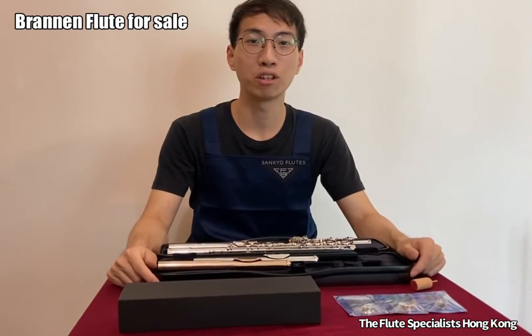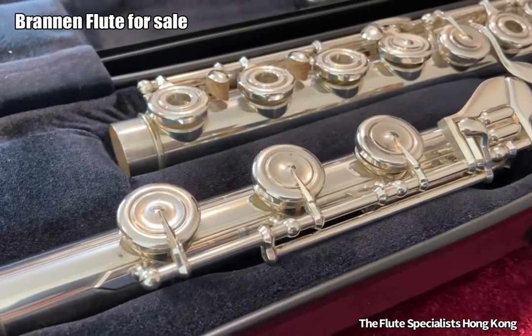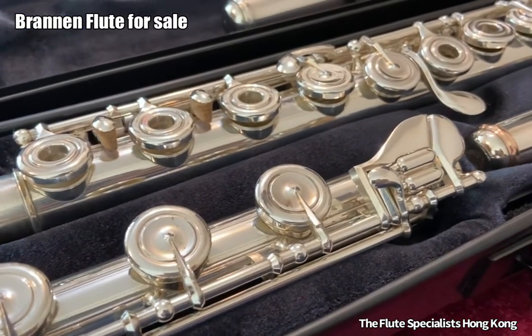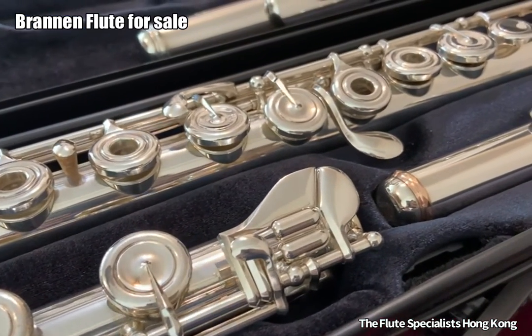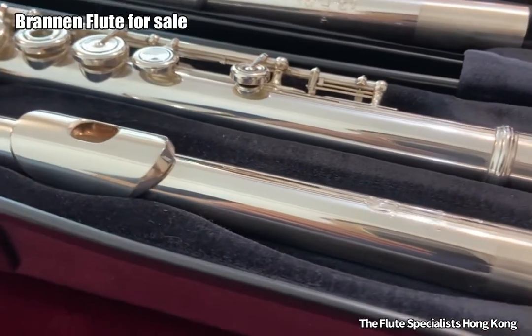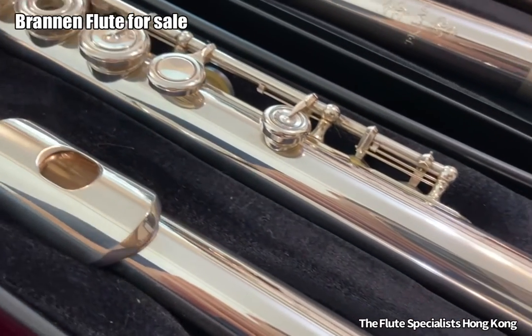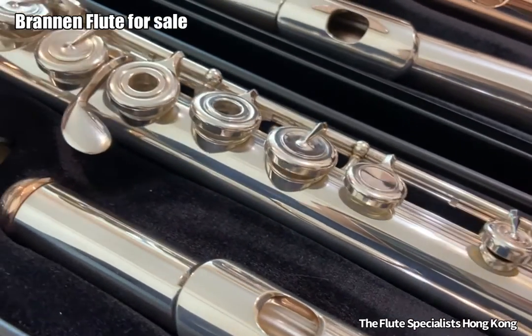Hello everyone, this is Mr. Wong from the Flute Specialist Hong Kong. Today I'm going to introduce the Brandon flute to you. The specification of this Brandon flute is as follows: this flute features sterling silver body, mechanisms, and white gold springs.